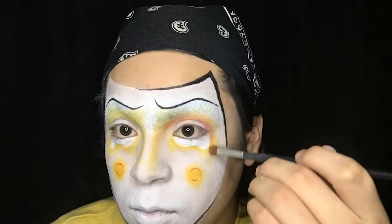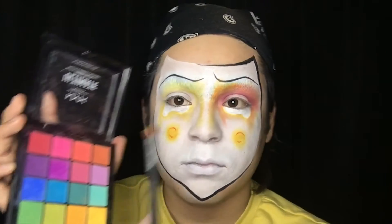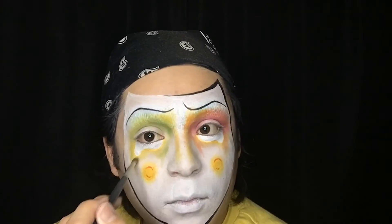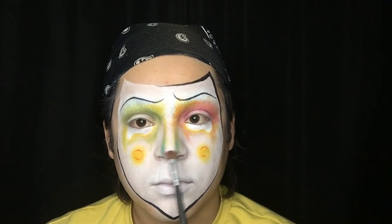I am using a lot of eyeshadow for this look, and if that is something you don't have, do not feel discouraged — you can easily replace that with some cream makeup and it will look just as beautiful. I'm adding some more colors to my nose for fun, especially red, because a clown's got to have a red nose, right?